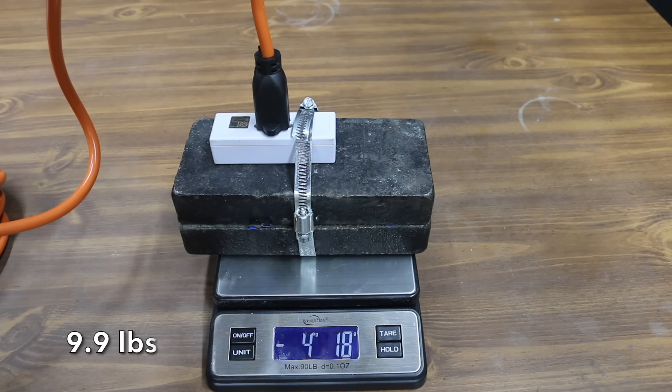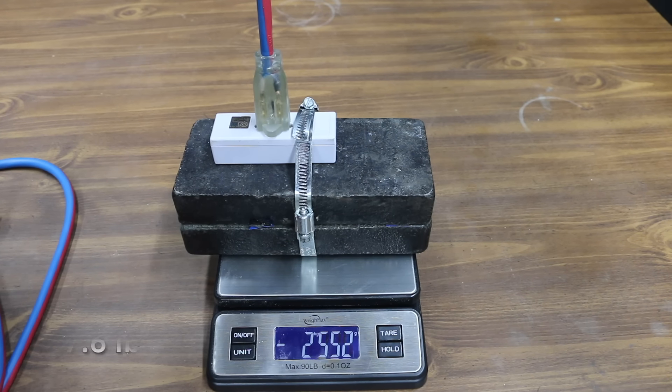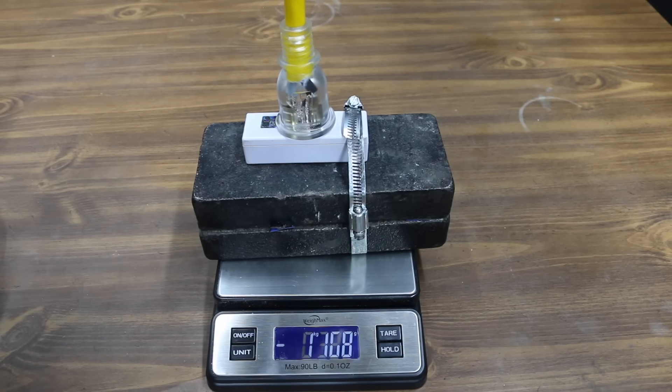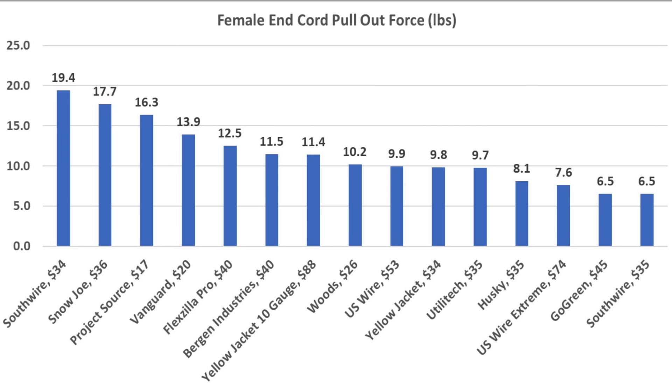The U.S. Wire performed about average at 4,502 grams. The U.S. Wire Extreme lost grip at about 1,000 grams below average at 3,454 grams. The 10-gauge Yellow Jacket performed well at 5,186 grams. So the 14-gauge Southwire came out on top at 19.4 pounds, Snow Joe second at 17.7 pounds, Project Source 16.3, Vanguard 13.9, and Flexzilla 12.5 pounds.